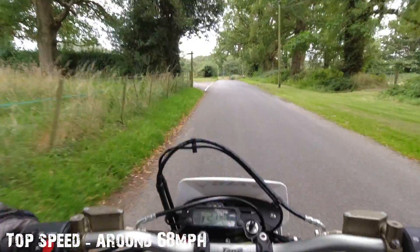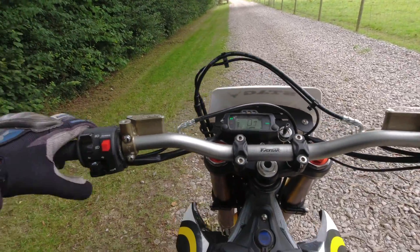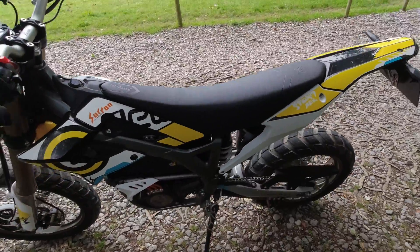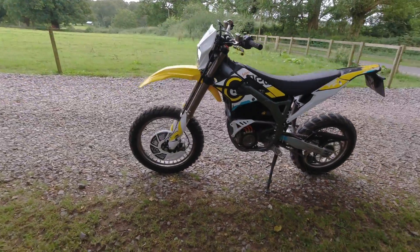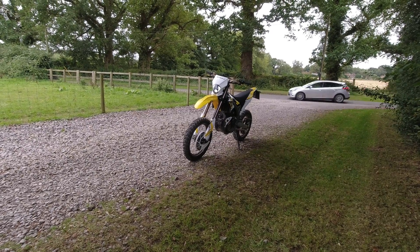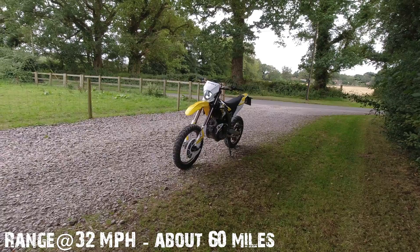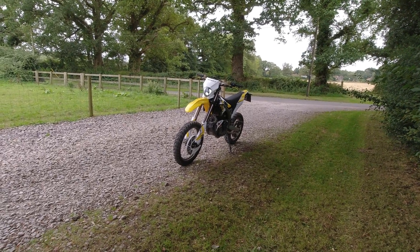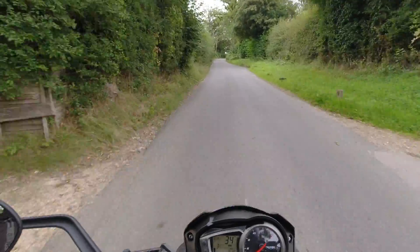Absolutely lovely — go and try it out. Speak to the guys at Stag Motorcycles. Listen to it — dead quiet. This thing already feels more comfortable than my Zero, maybe because the suspension is so soft. It fits brilliantly in the countryside: quiet, narrow, and awesome. I want to find out about the range — very interested to see how that would be on a bike like this.